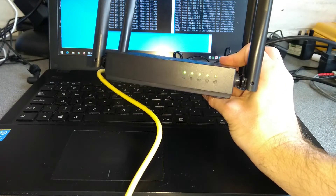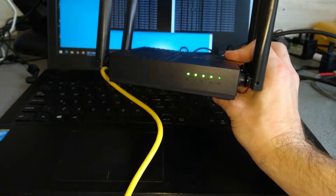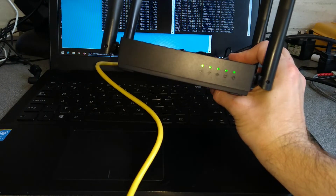Hello everyone, here is a very quick video on how to factory reset this TP-Link Archer C64 router.